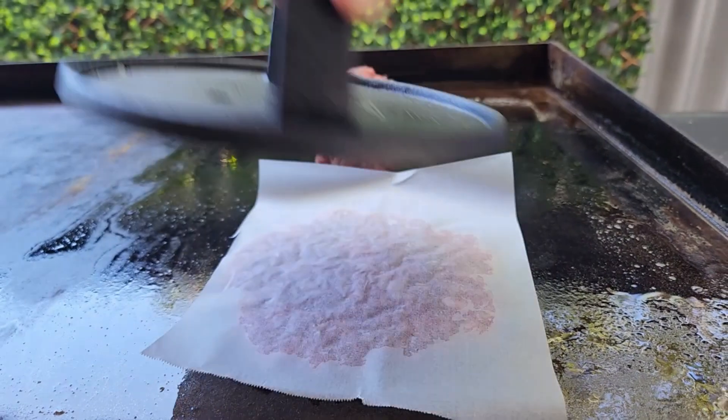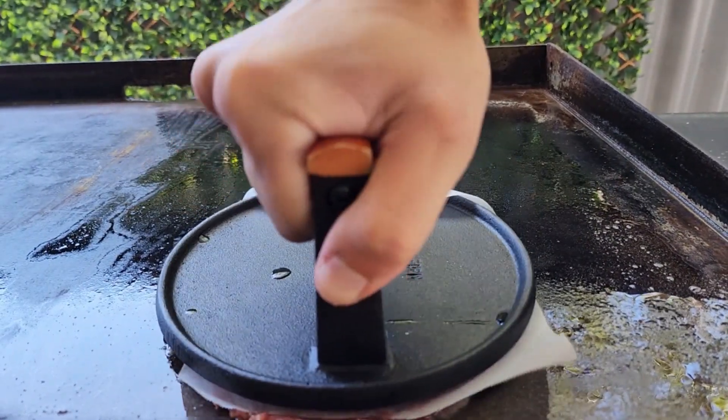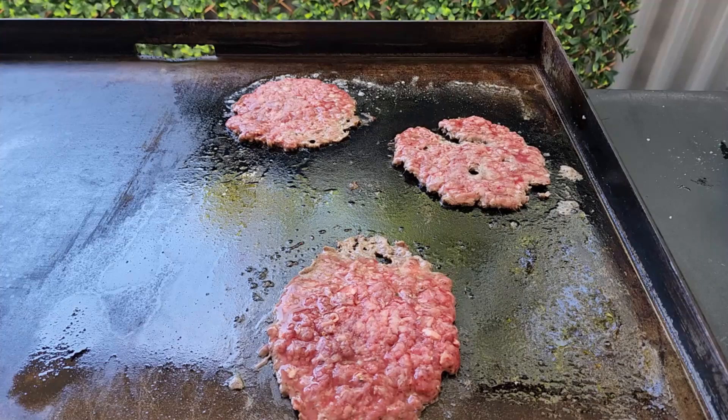Cover with a bit of baking paper so it doesn't stick to your smasher. For these patties you really want to focus on squashing the edges down — that helps get a nice crust. The patties will shrink so it's always good to squash them bigger than your bun.